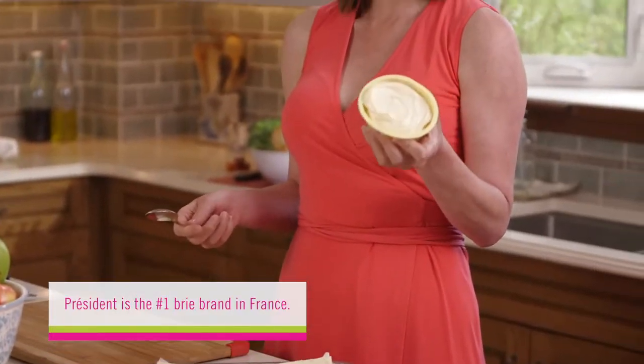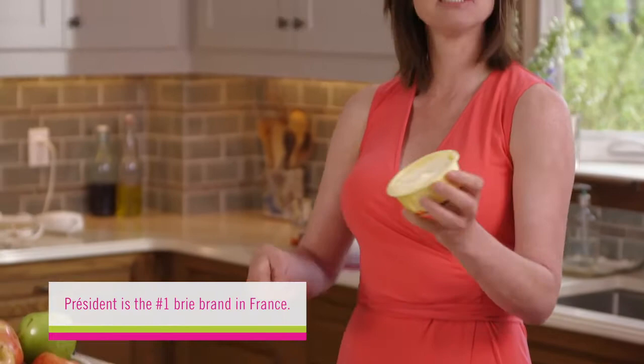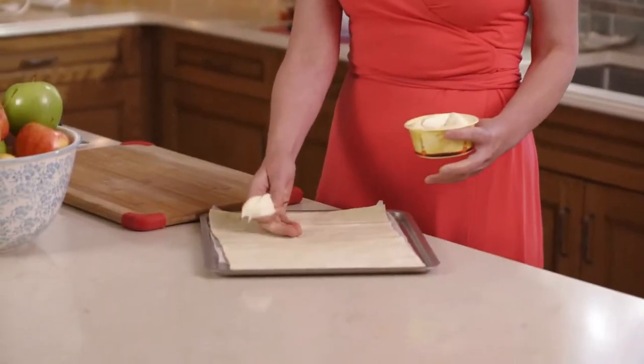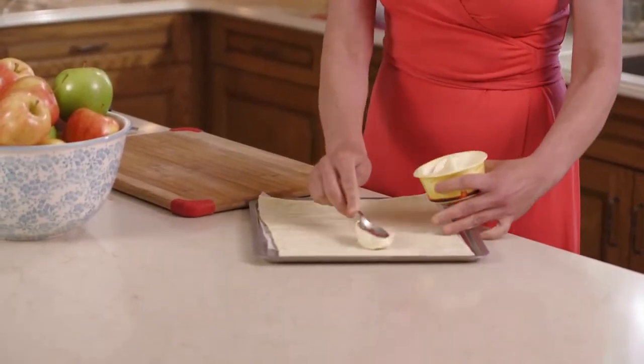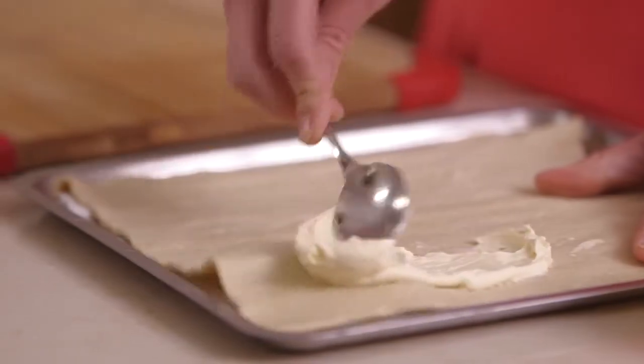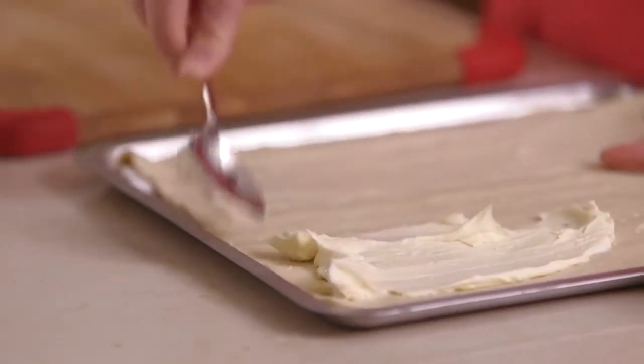Take the spreadable brie, which you can soften in the microwave or leave in the sun half the morning, and using the back of a spoon, you want it smooth enough to spread because if the pastry is a bit soft it will squish on you. Just spread it like you're buttering a piece of toast, quite generously.